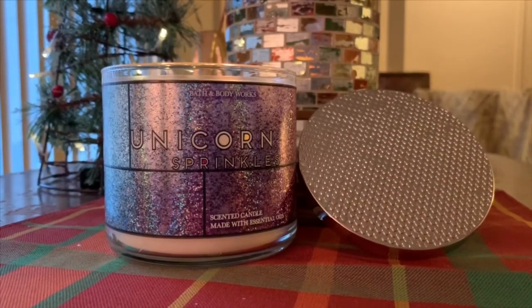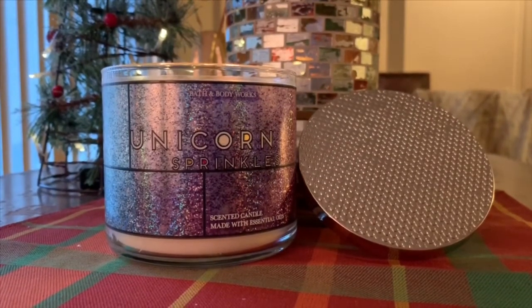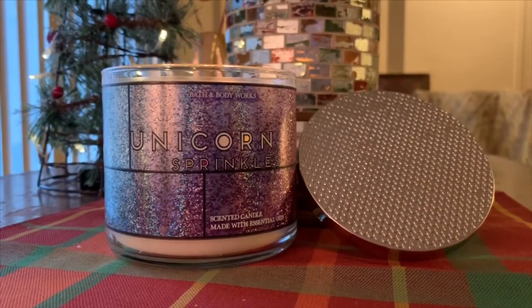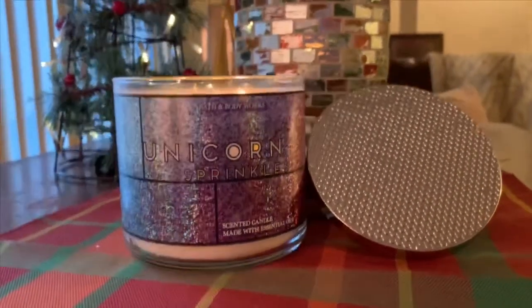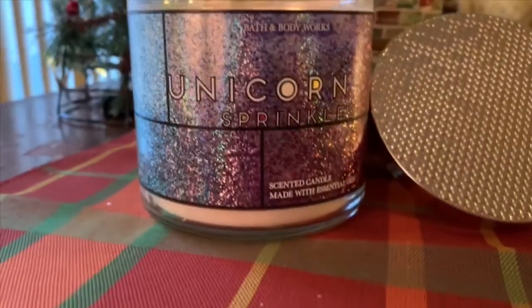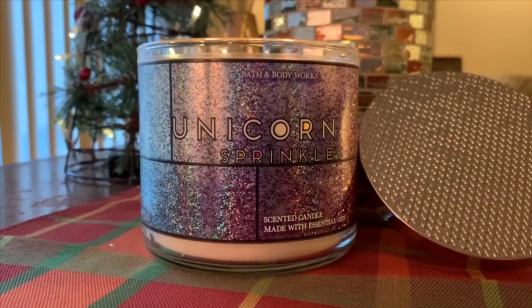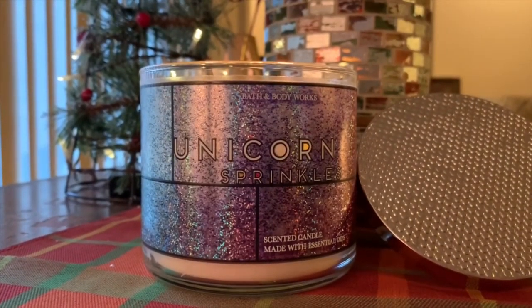If you're a lemon fan and you come across this candle — I don't know if it's still available online or if they'll put it in stores — but if you're looking for that limoncello, sugared lemon zest, lemon drop, or even Sicilian Lemon from Yankee, this is not it. I would say skip this one. Before I sign off, I do want to say A-plus on the packaging — this is so cute. I feel like they could have done a whole mystical-type theme with a lot of different scents. It's darling packaging, and that's why I hate to return it. But when they drop their spring fragrances, this one may be going back.